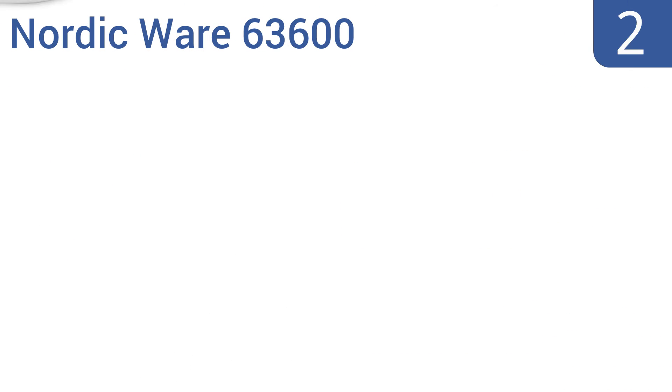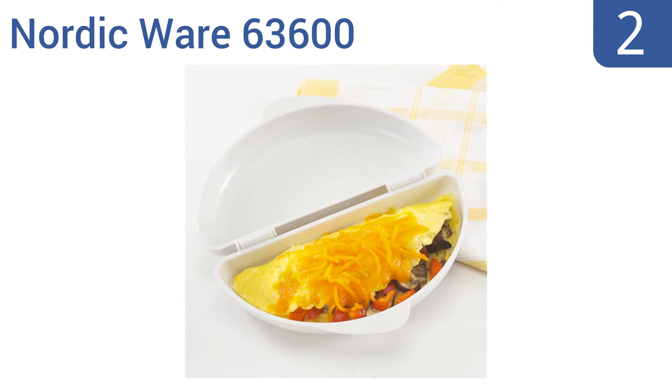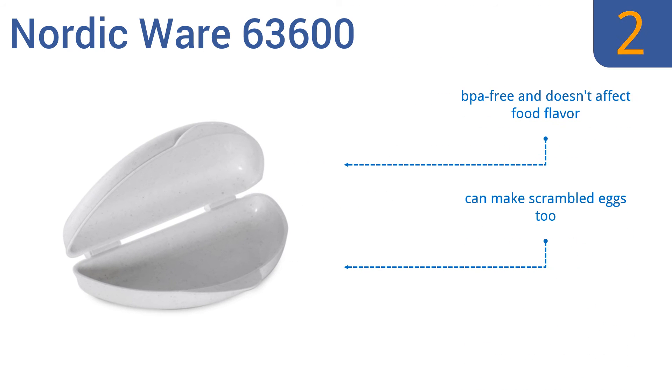At number 2, if you can't live without your omelettes but don't have a stove or don't have time to cook, the Nordic Ware 63600 will be a game-changer. Just put 2 to 4 eggs in the pan, stick it in the microwave for the recommended time and you'll get a fluffy golden omelette. It's BPA-free, doesn't affect food flavor, can make scrambled eggs too, and doubles as a serving plate.